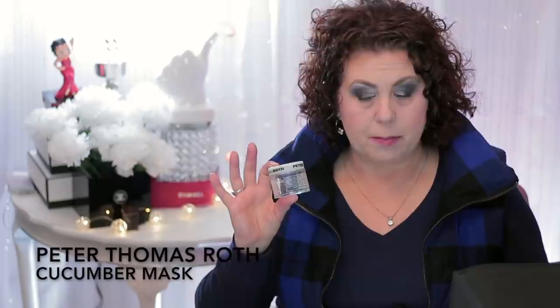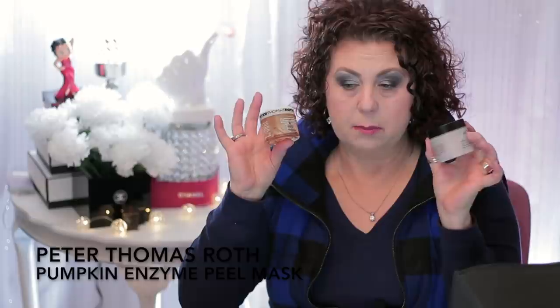Then I finished the Peter Thomas Roth Cucumber Gel Mask. This was okay — not my favorite, not anything I'm going to repurchase. I know a lot of people enjoy it and I'm not saying it's a bad mask, I just have other ones I like better. On the other hand, this Pumpkin Enzyme Mask — this one I did like. I liked this a lot better than the Philosophy one. Even though it felt very effective, it wasn't as harsh on my thin, aging skin as that other one was. So I would definitely think about getting another one of those.